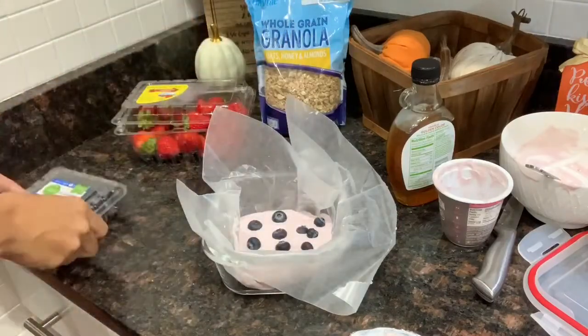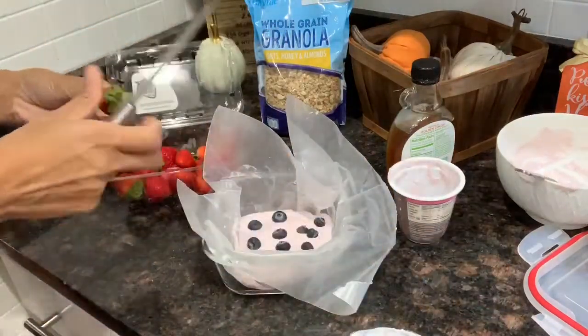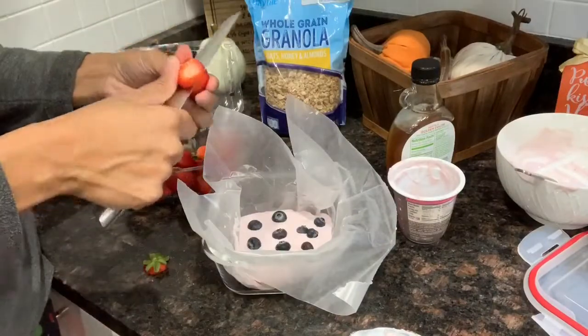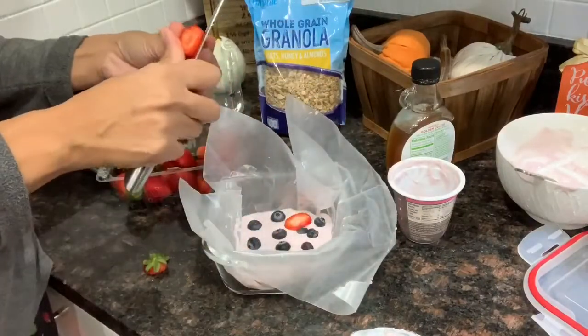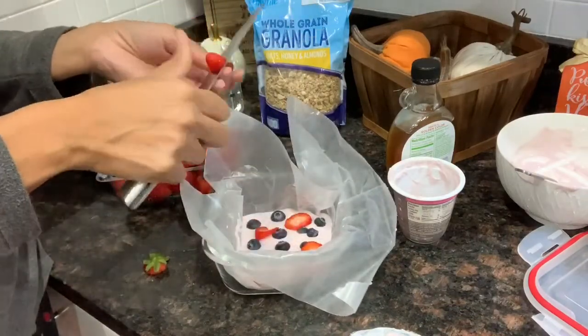You can also sprinkle a little coconut on top — the options are endless with these yogurt barks. My kids really love them and it's a great healthy snack. I sometimes eat them in the morning when I'm running late and don't have time to make breakfast — I'll just grab a few pieces from the freezer so I have something in my stomach.